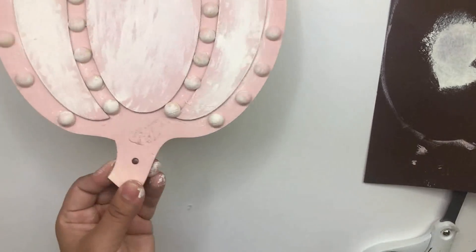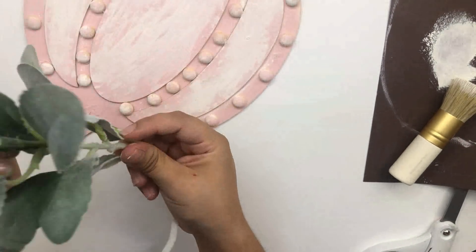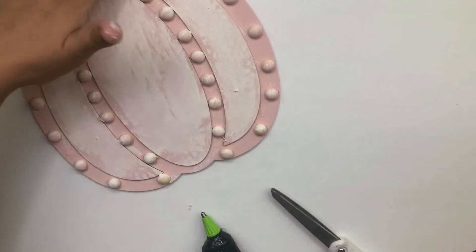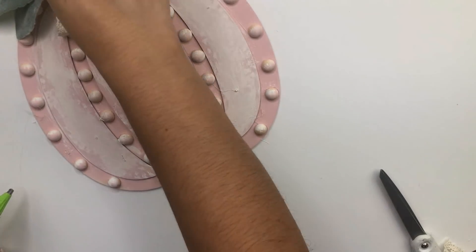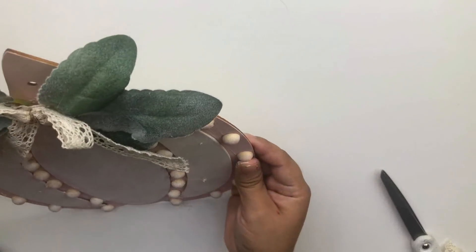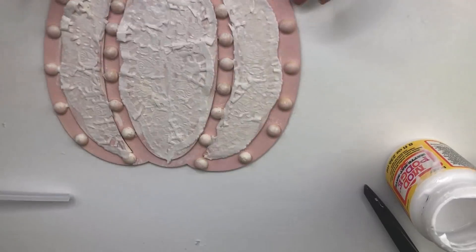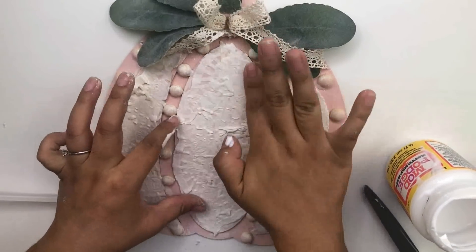Before I glue them, I am going to paint the details using some white chalk paint. I'm going to add these lamb ears as leaves and then I'm going to add a lace bow that I made using a lace ribbon that I got from Dollar Tree. Now I'm going to use some Mod Podge and I'm going to glue these doily thingies on there — I also did some in the center.